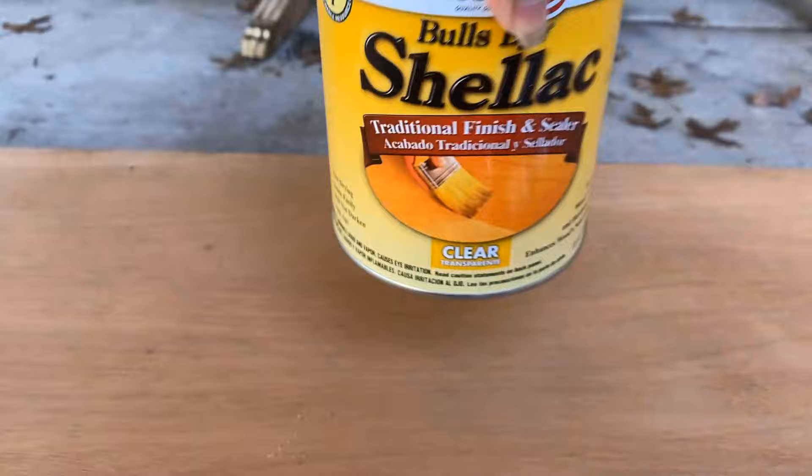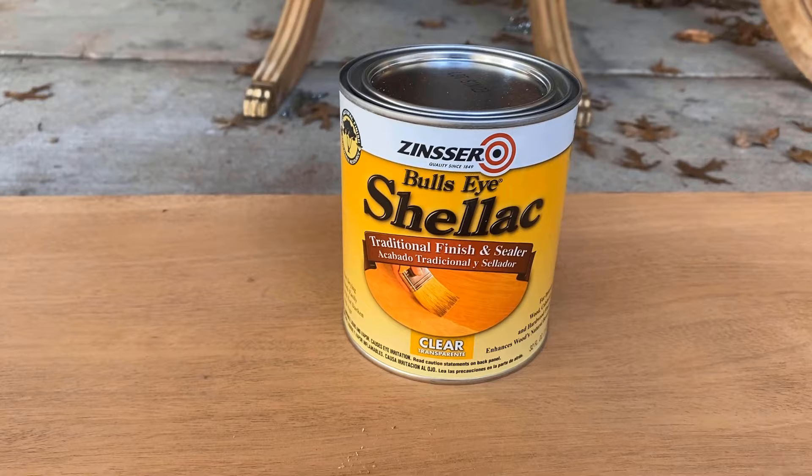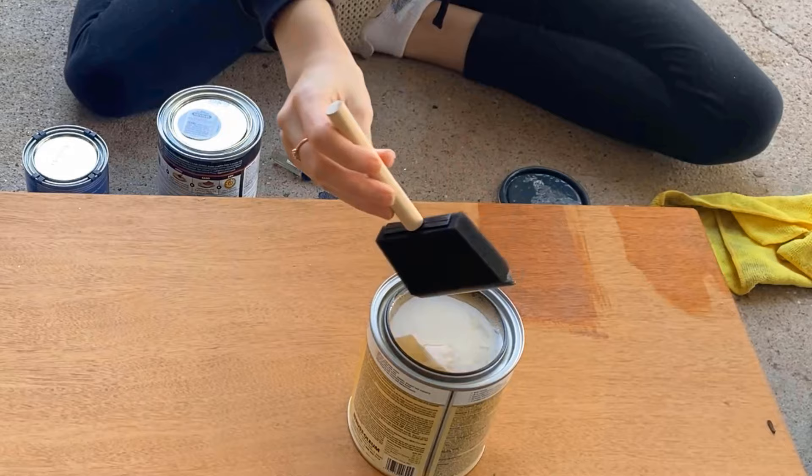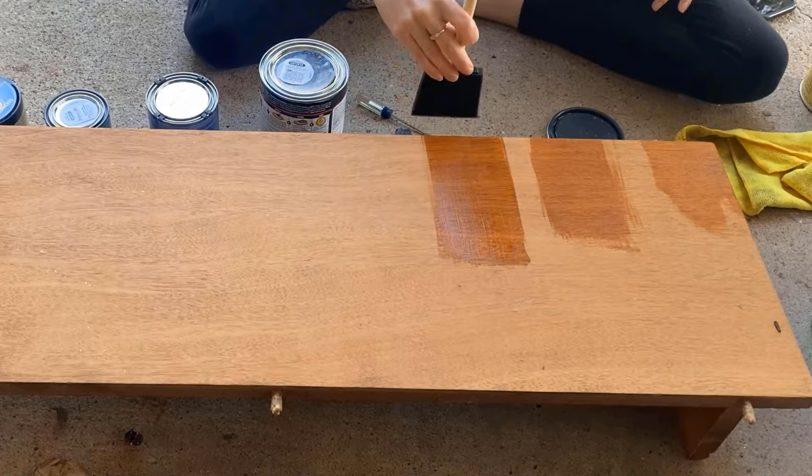Next up, we're trying Bullseye Shellac. Number four is going to be Minwax Fast Drying Polyurethane.